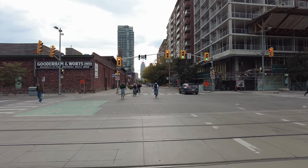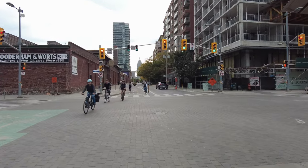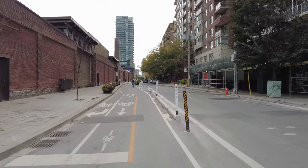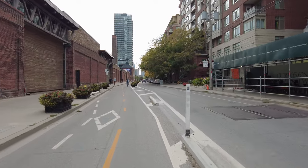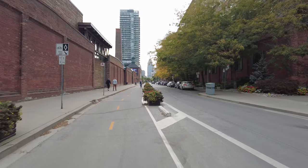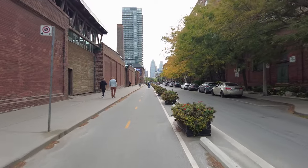This is Mill Street, and they've got this bi-directional bike lane. It used to be cut off by Parliament Square Park, but it has just been connected to the Esplanade through Parliament Square Park, and I'll be riding through that.